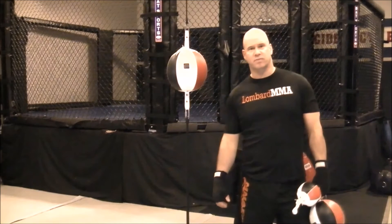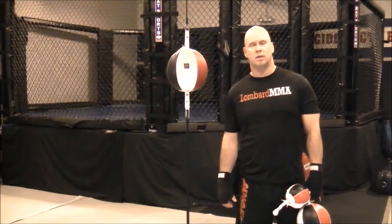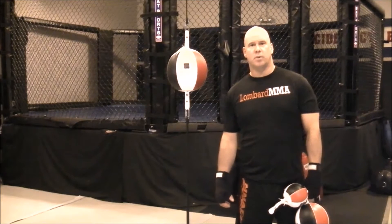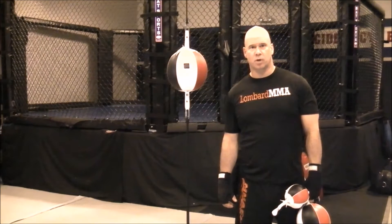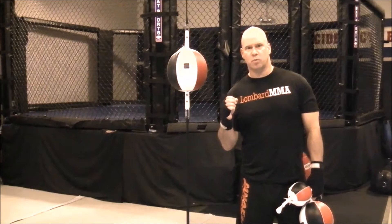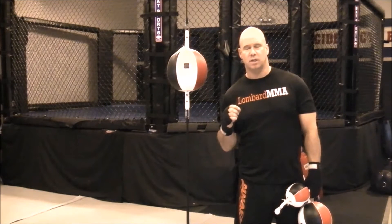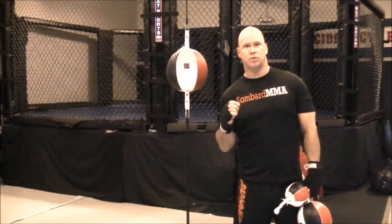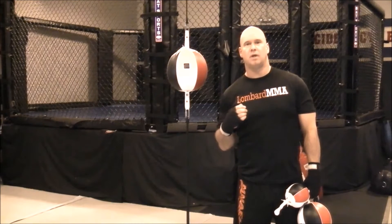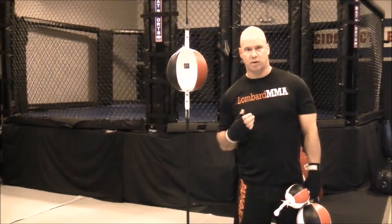The double end bag is a great piece of equipment to develop your boxing — not only your punching and striking skill, but also your head movement, your footwork, and overall conditioning. Some specific things it really works on are your hand speed, your hand timing, your punching timing and accuracy, and also learning how to punch and miss a target while still maintaining good base and leverage without overthrowing.